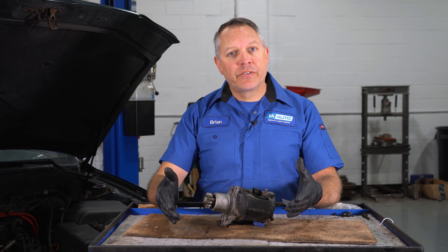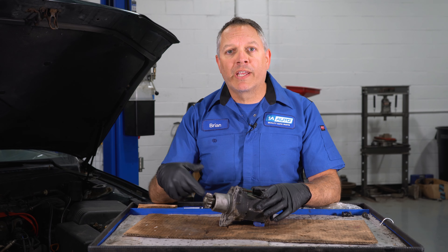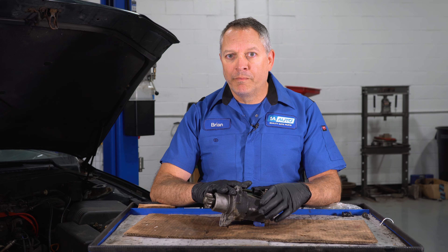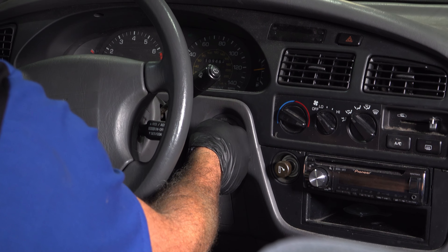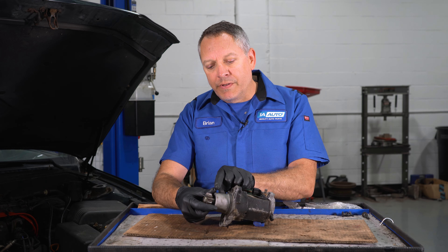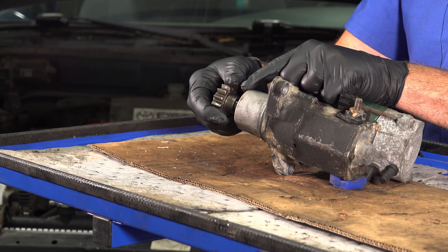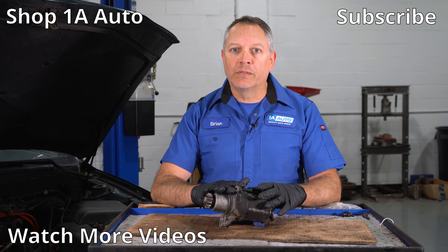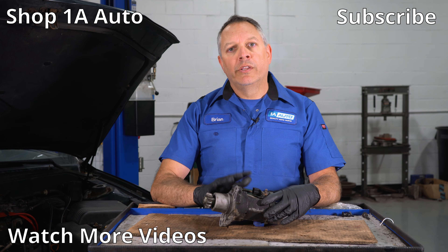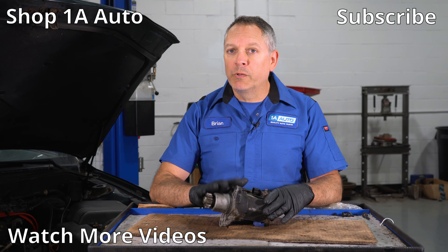Number five is the starter. This part has one sole job: cranking over the engine. If you're turning the key and the engine is cranking over, your starter is a functioning unit. But if you're turning the key and you simply hear a clunking sound and it's not cranking, what's happening is the gear is kicking out of the Bendix unit and not cranking the engine. At that point, it's a safe bet the starter has failed and you'll want to go ahead and replace it. On this particular vehicle, it's located at the backside of the engine above the transmission — fairly simple to get to.